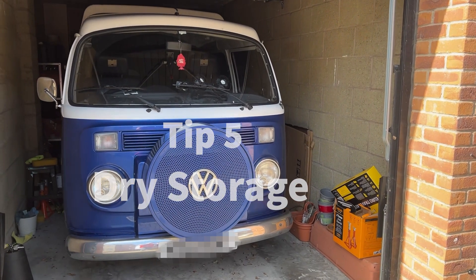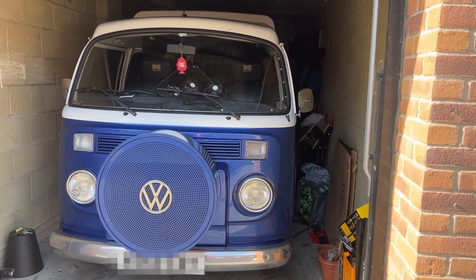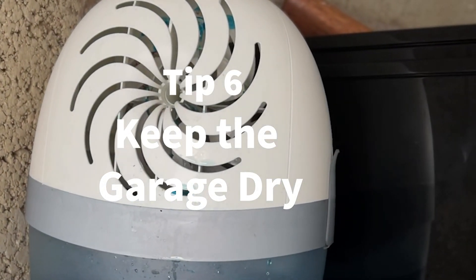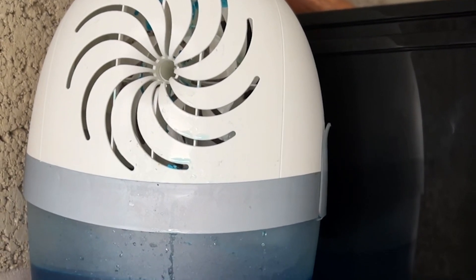If you can, put it in the garage or get a vehicle cover because keeping it dry is going to keep that rust and any moisture build up away for the whole winter. If you are lucky enough to have a garage, use something like a dehumidifier like the Aero 360s we mentioned earlier on for inside the van — it'll keep the rust away.